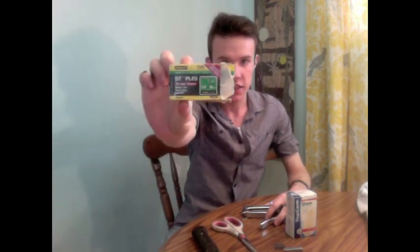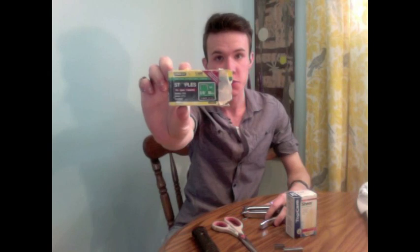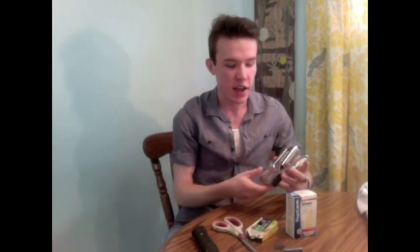To load your staple gun you're going to need staples. For the Stanley brand they've been very clever and color-coded the type of staples you need for your specific staple gun. Mine happens to be the green gun, which means you need to buy the green box — it's just something you've got to pay attention to when you buy it the first time.